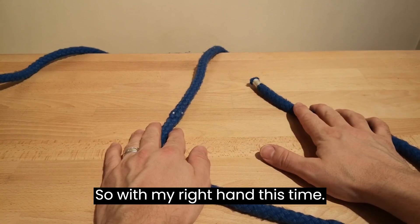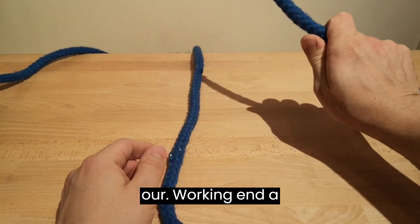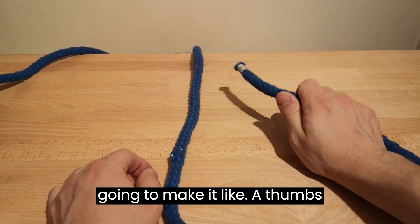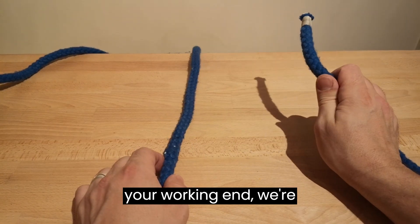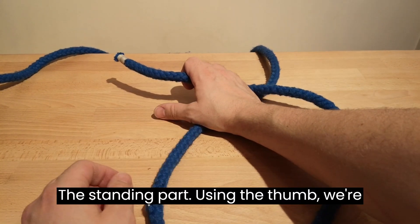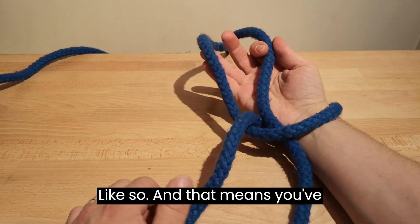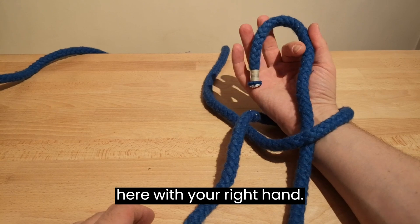So with my right hand this time — imagine that end is fixed to something. I've got the working end a few inches away from the end, palm face down, and we're going to make like a thumbs-up sort of shape. With the working end, we're going to take the rope and put it over the standing rope, then using the thumb we're going to hook round like so — that gives you your crossing turn.